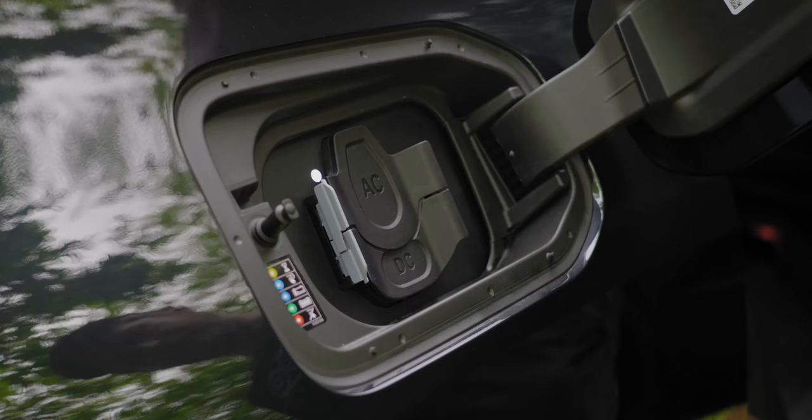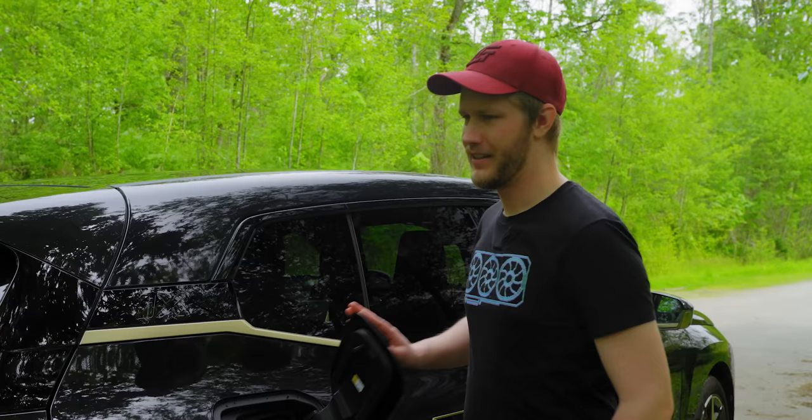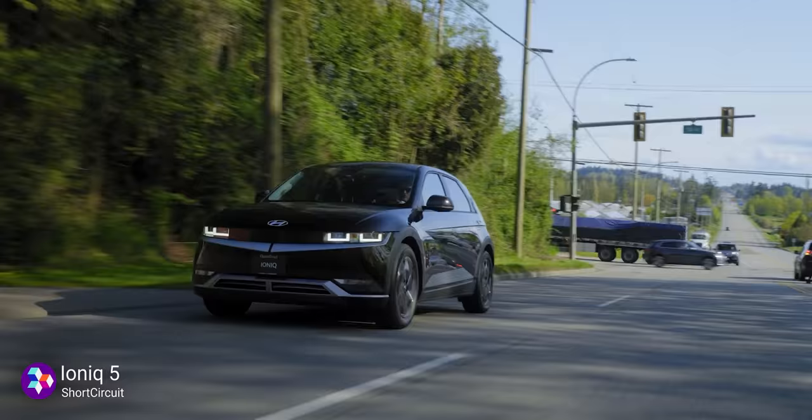Along this side we have our charging ports — AC/DC — good for 200 kilowatts of fast charging. That gets you from around 20 to 80% in 30 minutes. Pretty good, though not as good as lots of other cars.